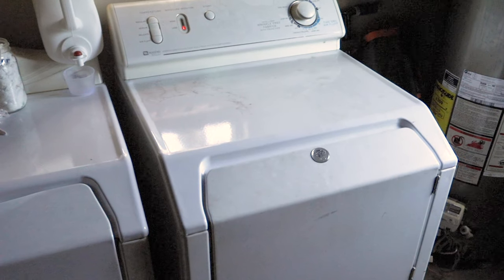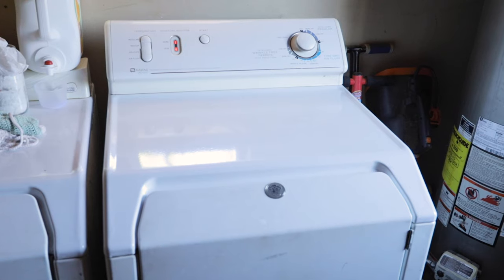Hey guys, welcome. Today we are looking at how to fix a dryer. If your dryer sounds like this, or if you have one that sounds like this, then we're going to take a look and see if we can make it sound like this. Alright, let's dive in.